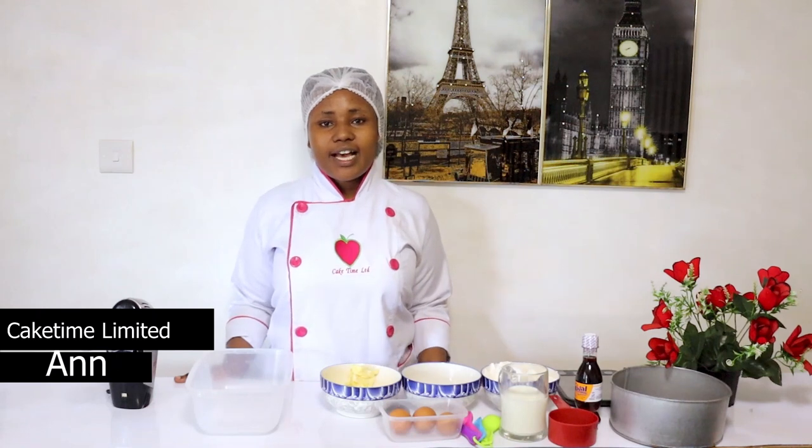Hi guys, welcome back to my YouTube channel. If you're new here, my name is Anne from Cake Time, and today I'll be showing you how to make a simple vanilla cake.